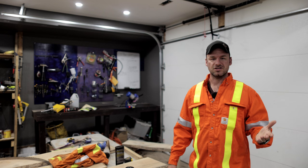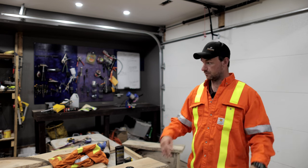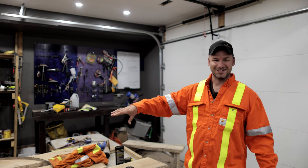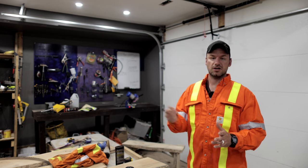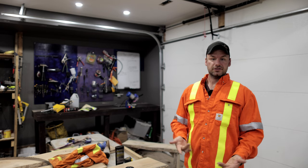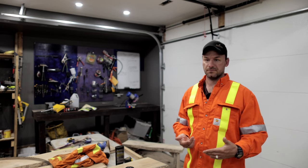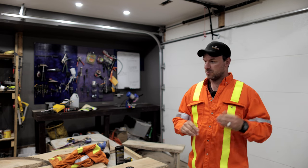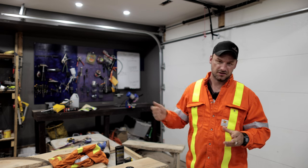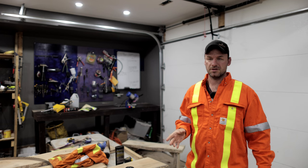I've got a Woodland Mills HM122 — it's a sawmill that uses a bandsaw blade. In a previous video I was hand sharpening it with just a handheld grinder, and it did work. I got several more passes out of a log, but it definitely wasn't consistent. You're just using your arms, pulling stuff around — it's not the same every time. And that's where this tool is going to come in.